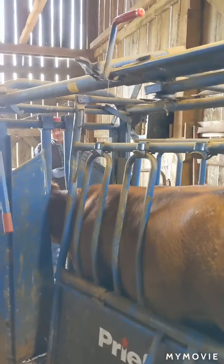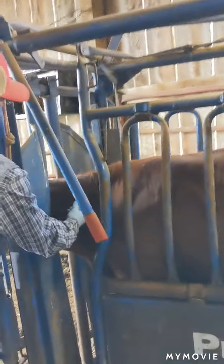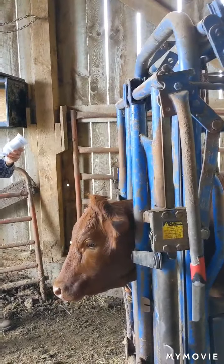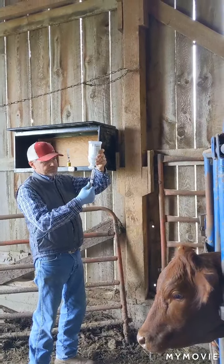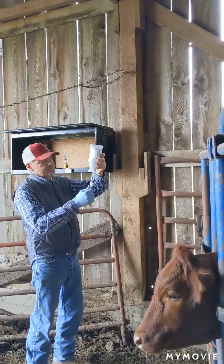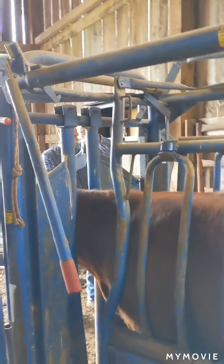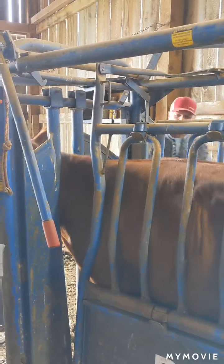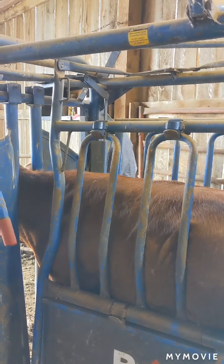They're going to go ahead and vaccinate her while we're waiting on the branding iron. Goes right in the neck. This cow's being vaccinated for pink eye, and she's being given a multivitamin as well. Drawing up the next shot. Is her next shot to the other side?